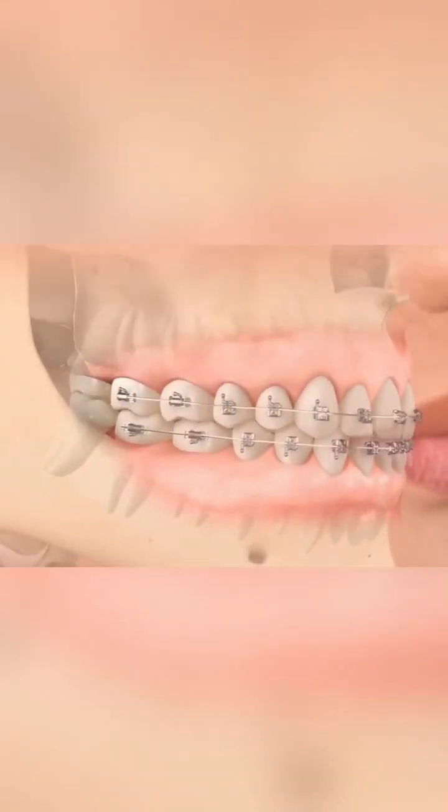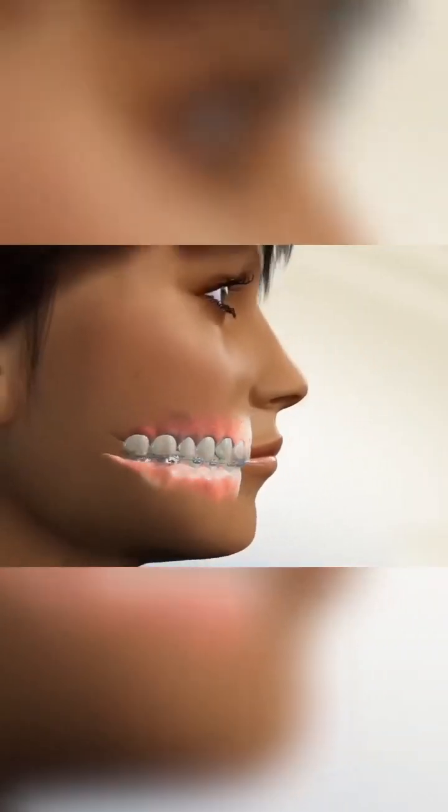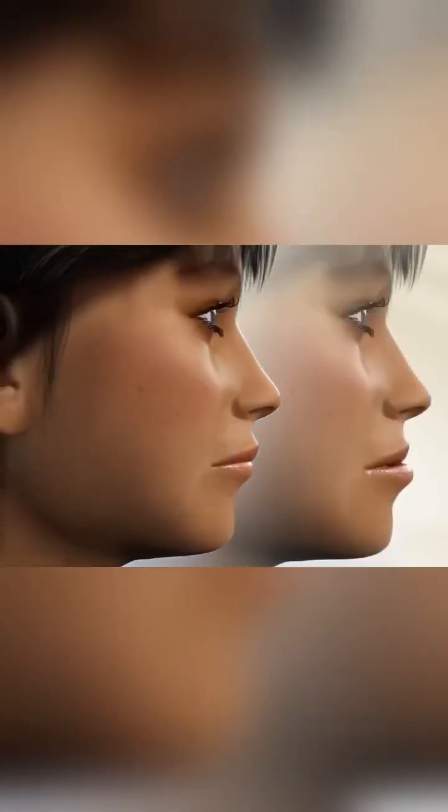After two to three years, any protrusion of the mouth will be noticeably reduced, the jawline will become smoother, and the overall facial contour will appear more refined.